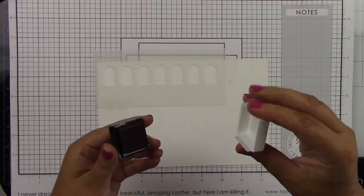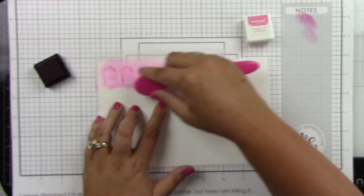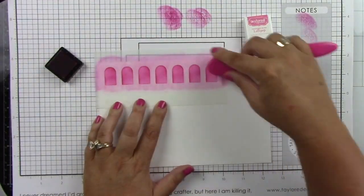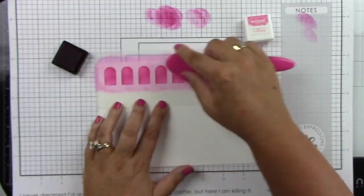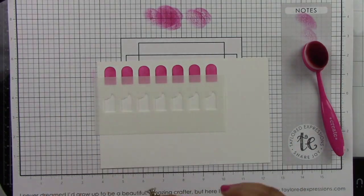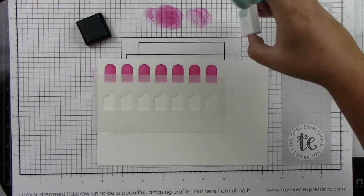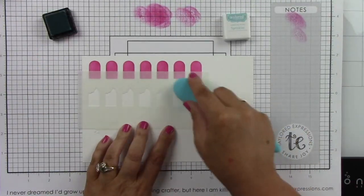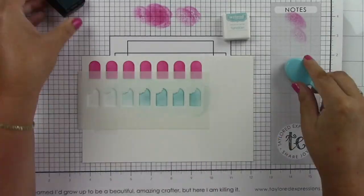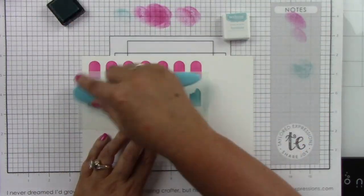I'm starting with a piece of sugar cube cardstock and the smaller popsicle stencil. I'm starting with lollipop ink, using my blender brush and inking up a ton of these popsicles. I'm doing a lot of colors — I really wanted to give the feel of summer. I'm also using lollipop cardstock, sprinkles cardstock, and lemon meringue cardstock for these projects.